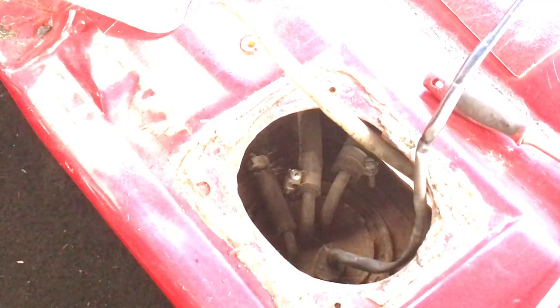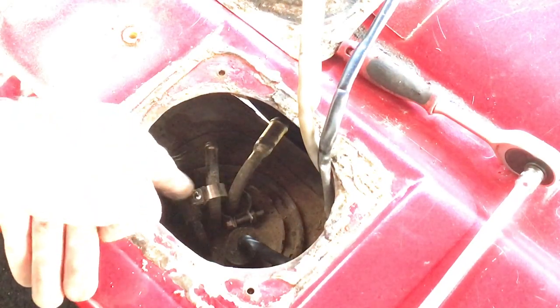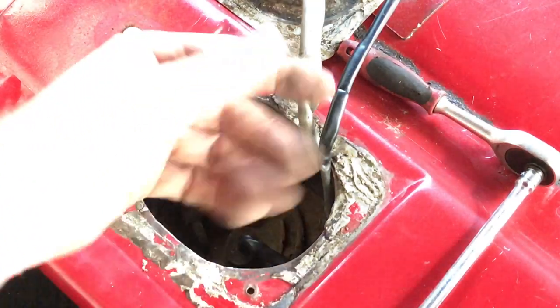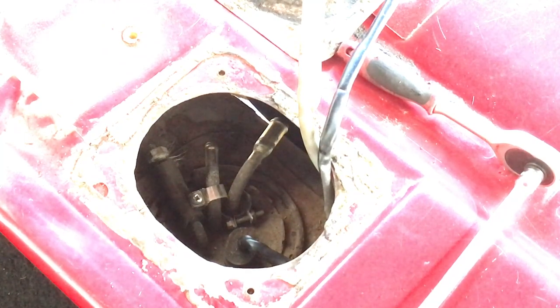I'm going to remove the hoses off camera. As you can see I removed the hoses - both clamps I replaced maybe a year or two ago, so mine were pretty good, stainless steel, and I could remove them easily. The hoses came off a little bit harder but I got them off. Now the tank is completely disconnected over here, and the fuel filler neck is separated from the side of the car. Now we can go to the other side of the car and lower the tank.